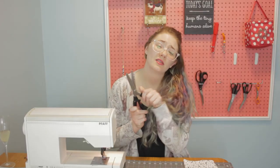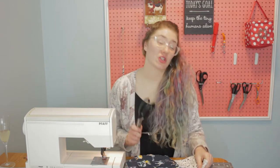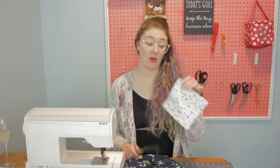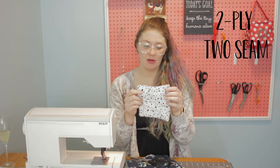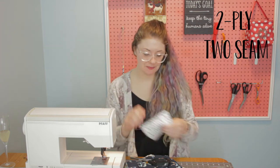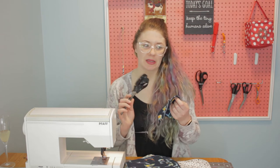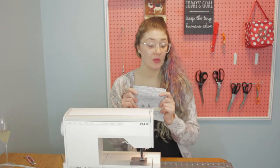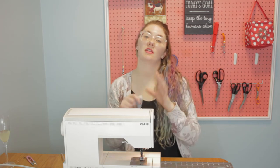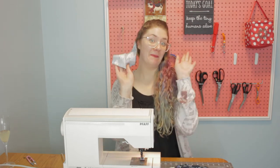I love the pinking shear method for just the sheer ease of it. I'm actually making these for a friend who's having a baby, so I'm going to be doing the two-ply topstitch method for her because I want to make sure that they look all nice. If I was just doing them for myself though, I'd probably just do the pinking shear method and then make a ton and throw them away as they need to. So I'm going to finish these up using the two-ply topstitch method and then I'll meet you back here so I can show you how to fold them so they pop up.